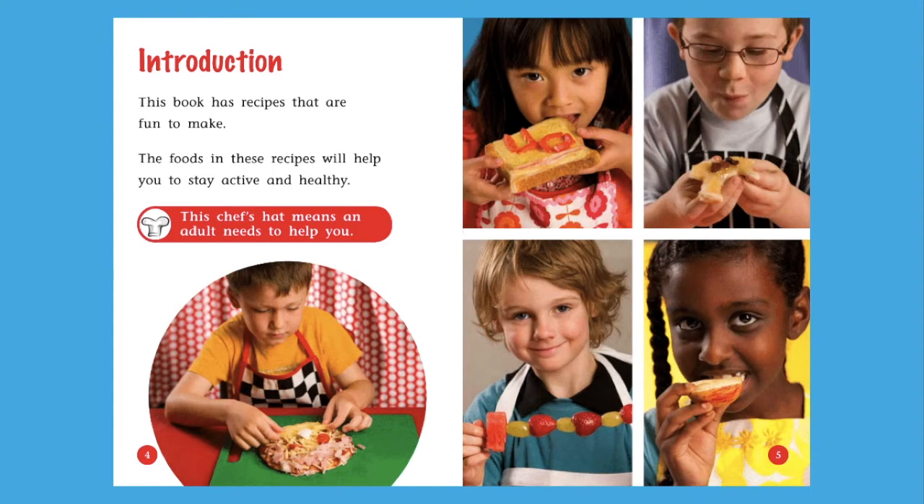This part of the book is called the introduction. An introduction tells us what the book will be about. This book has recipes that are fun to make. The foods in these recipes will help you stay active and healthy. See this chef's hat symbol? This chef's hat means an adult needs to help you — you should ask an adult to help so you stay safe. Let's watch for the chef's hat symbol as we read the recipes to see when you need an adult's help.